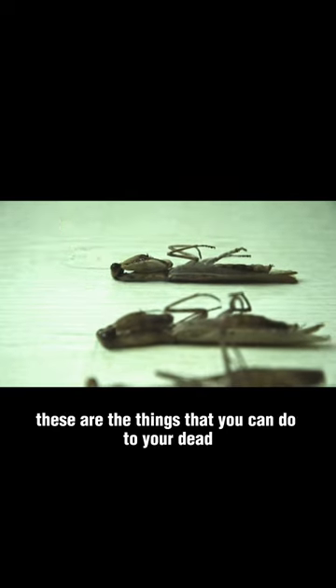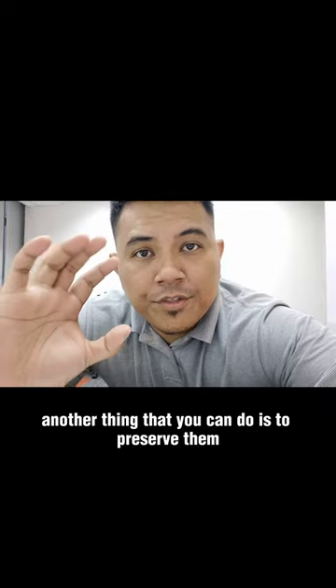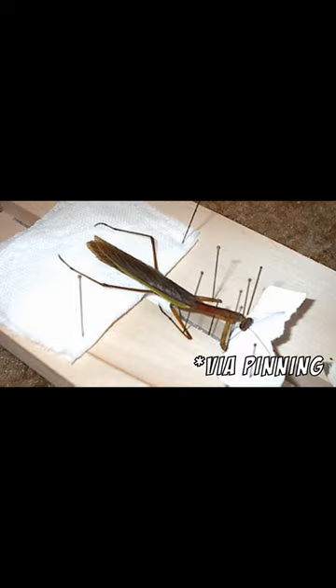These are the things that you can do to your dead praying mantis. Number one, definitely, you can just bury them. Another thing that you can do is to preserve them like this or that or this.